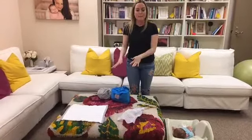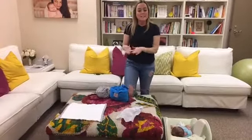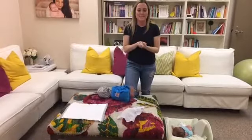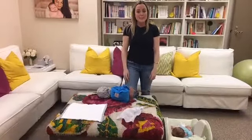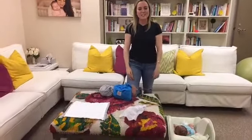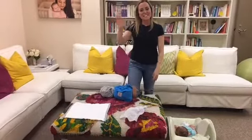And there we have it — that's baby wearing for a newborn, under three months, with a wrap and a baby katan. A different video will cover a ring sling, a structured carrier, as well as toddler and older infant wearing. Thank you so much for joining. If you have any other questions, please write in the comments below. It's been fun — have a great day!